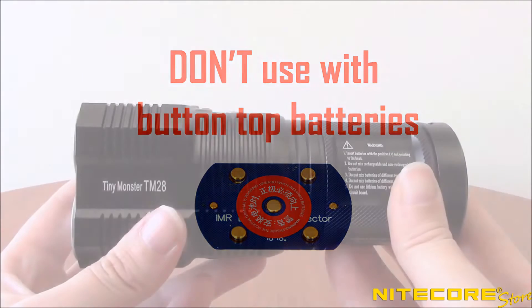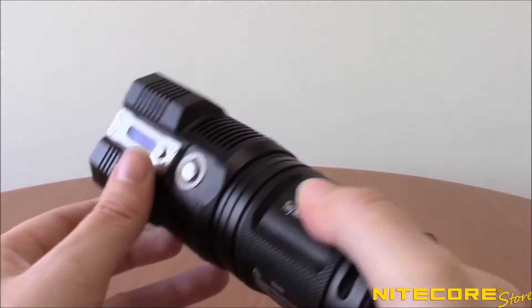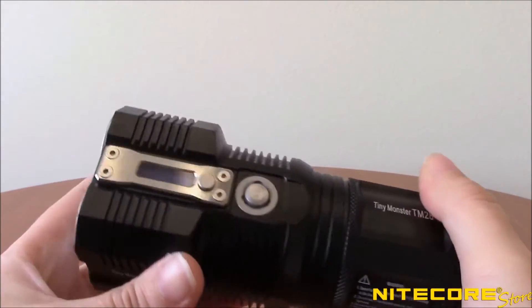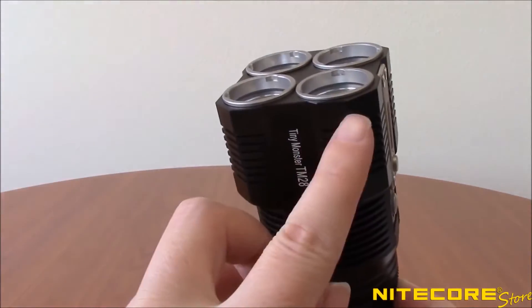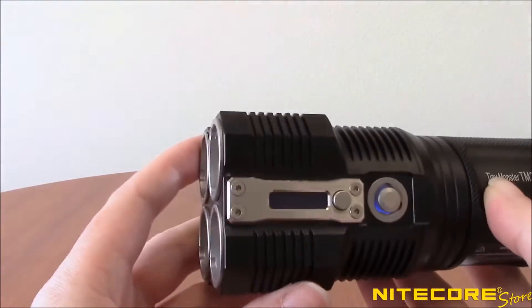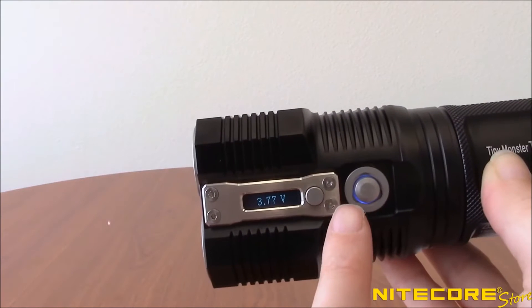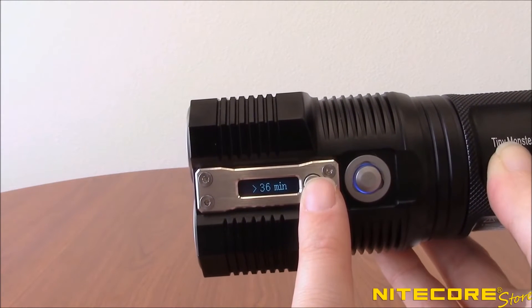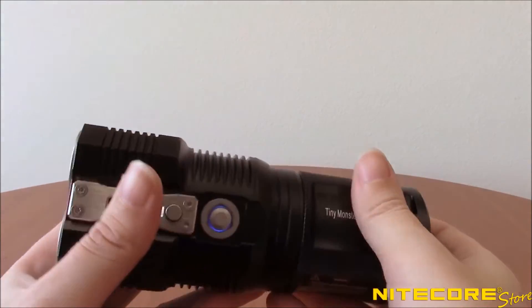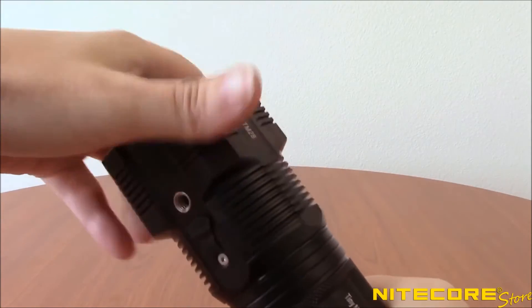Taking a closer look at the TM-28, you'll see the body is constructed from super-tough aerograde aluminum and measures a compact 5.5 inches in length and 2.25 inches at the head. On the side, the TM-28 has an onboard OLED display that provides users with real-time information about the brightness level, battery level and voltage, remaining runtime, and temperature. The TM-28 twists apart into two pieces for users to insert batteries.